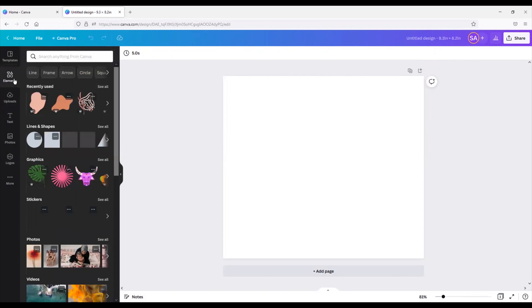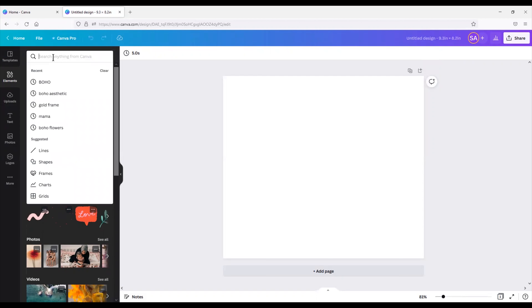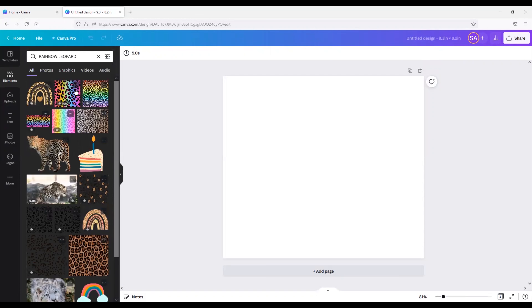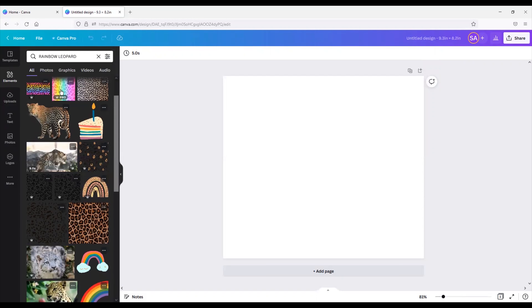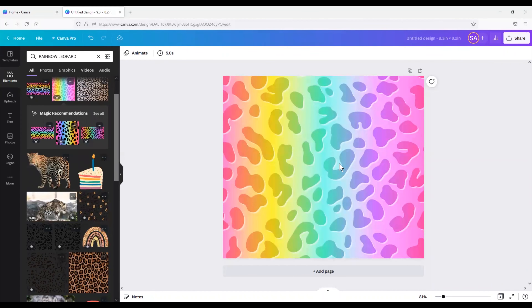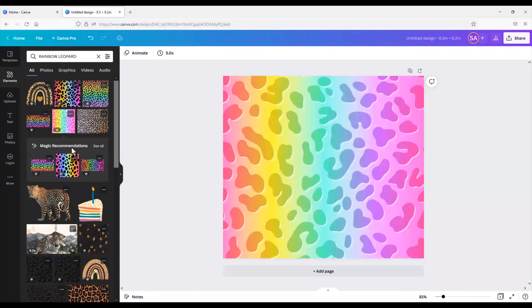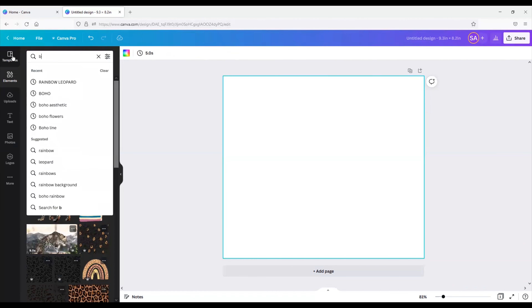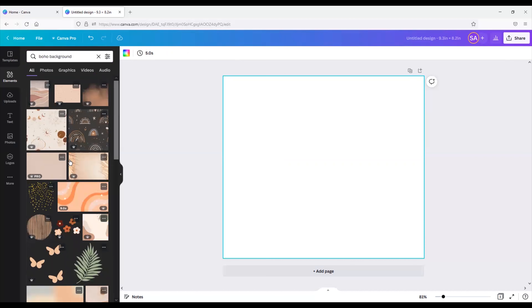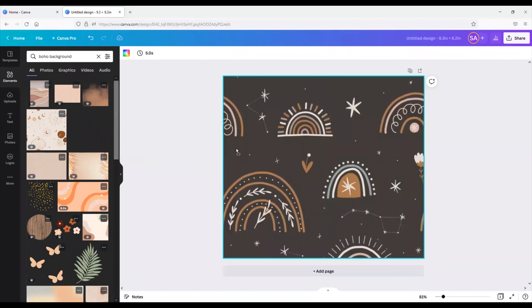Click Elements and we are going to search a super trendy design: rainbow leopard. You can see there are so many different design options — let's go ahead and pick this one just to give you an idea of how it works. You'll just drag that over to your canvas. As you can see, if you wanted to do this design it would be a seamless design because the edges, if you were to wrap it around, match up. You can also search any style — we're searching boho background here and this will show a bunch of different background images.